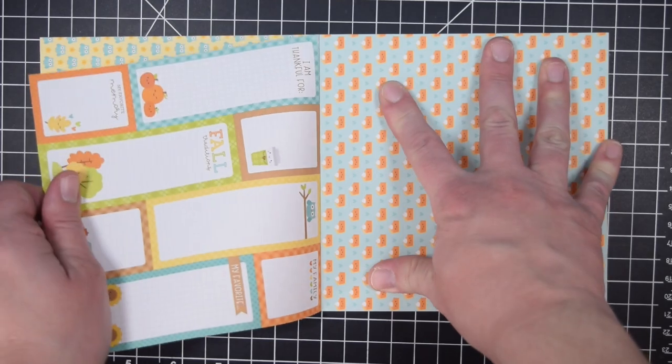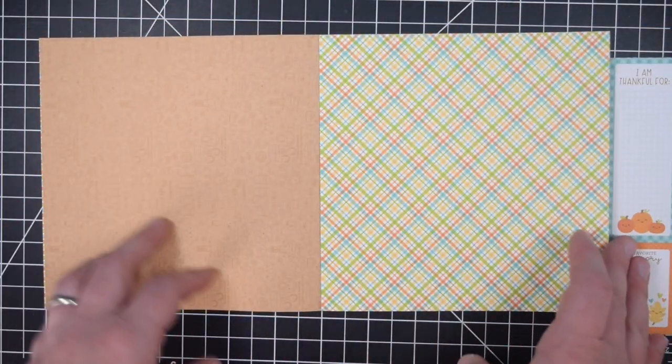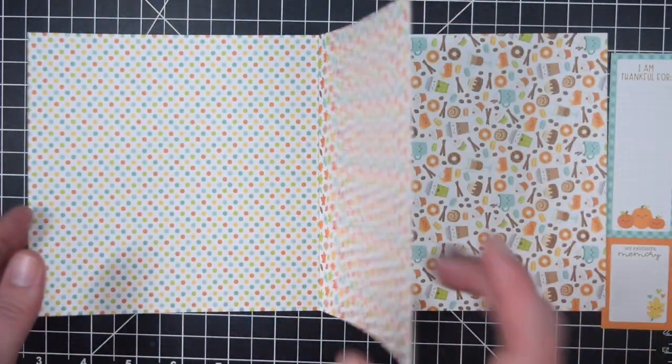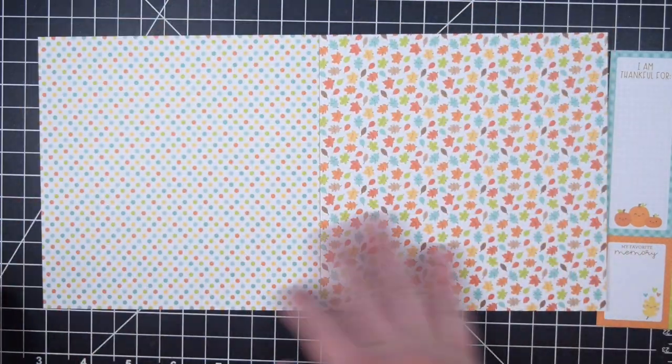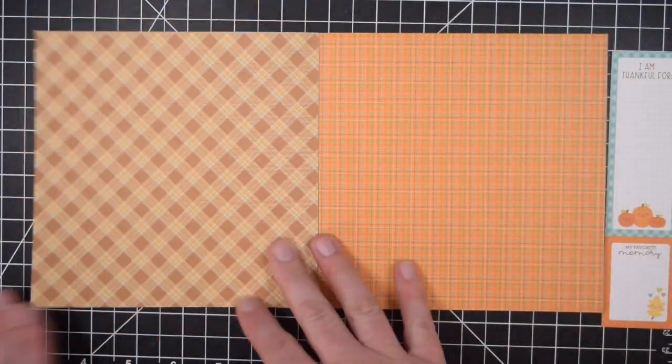Their designs are really cute. I like the sort of coffee theme. It reminded me of a more completely coffee-based collection that they had a couple of years ago. I honestly can't remember the name of it, but it has a lot of similar cute images with a fall twist added to it.